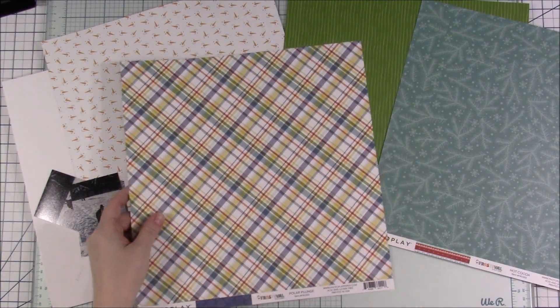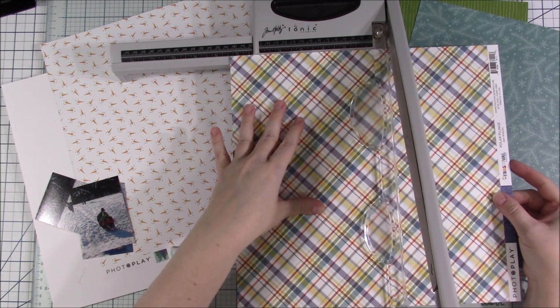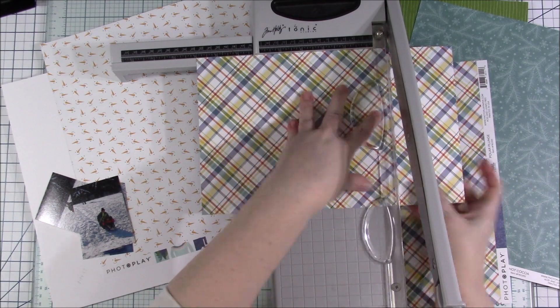Hey everyone, welcome back to another scrapbook video and welcome to the first layout for — I believe it's Season 9 of Spinless Scrapmore.